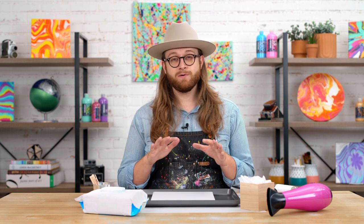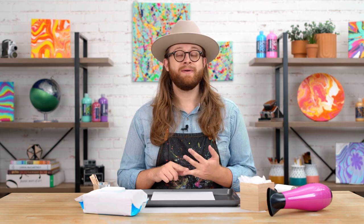Fluid art is a great way to express yourself and have fun, but before we get started, you want to make sure that you are protecting your workspace, your clothing, and covering anything that you don't want paint to get on.